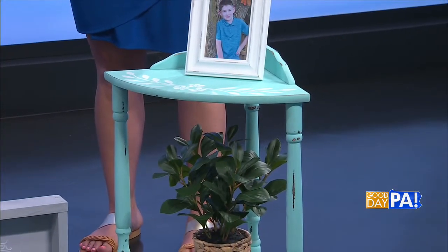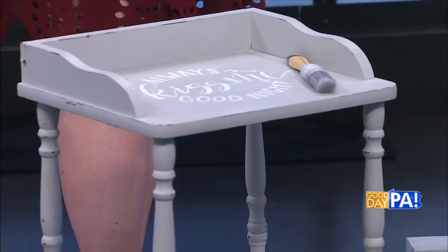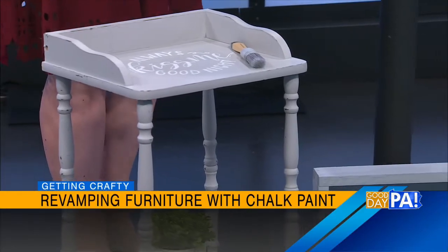It's also great if you find something at the thrift store. Both of these little end tables and night tables that I have here today are things that I found at our local Goodwill, and they didn't match the decor of my house. So by painting them, I'm able to make them fit in with the rest of my decor.